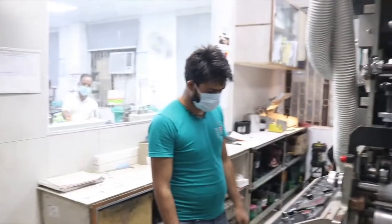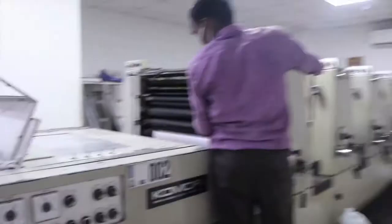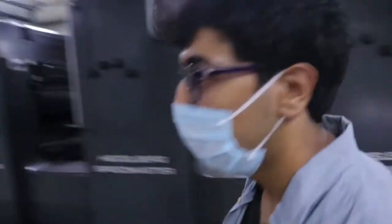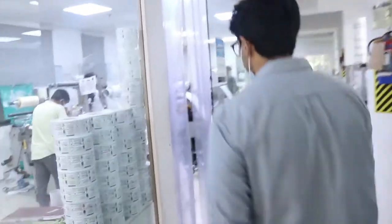Everyone's wearing masks as you can see. Mainly we are into labels; however, this is our offset area for other jobs. Now I'll bring you to the finishing area. This is a slitting machine, and these are die cutting machines.